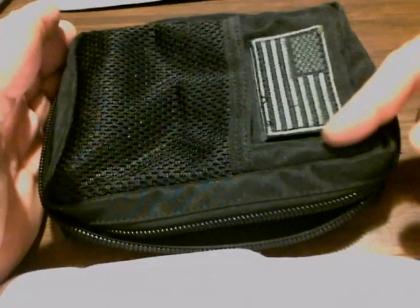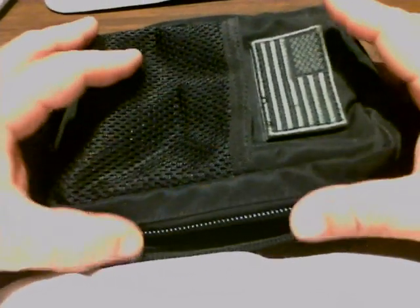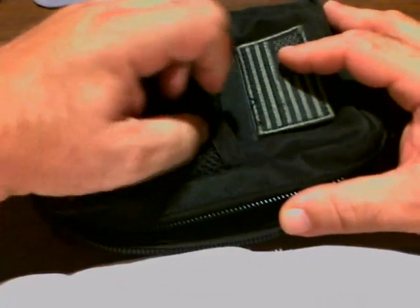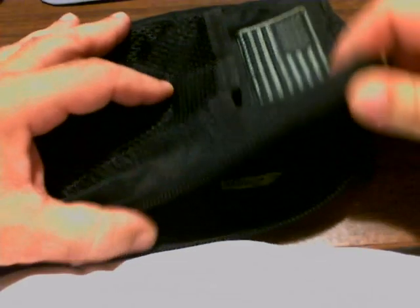It's eight inches by about six inches, and I found a really interesting use for this. First of all, its layout is basically the same — you've got the mesh pouch in the front with the Velcro closure and the Velcro patch on the front.